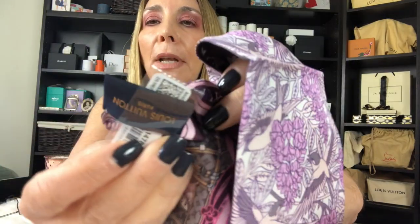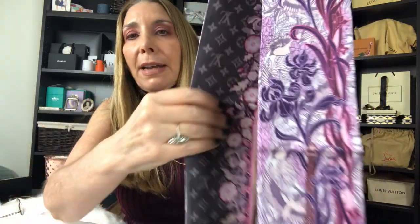Beautiful accessories just to wear around your neck, your hair, or your bag. This is the gorgeous Louis à Paris bandeau — I'll insert the item information below in case you're interested. Here's the tag right there. If you enjoyed this video, give it a thumbs up and consider subscribing. I appreciate you tuning in — I'll see you soon, bye!